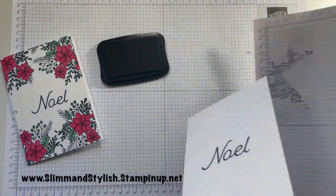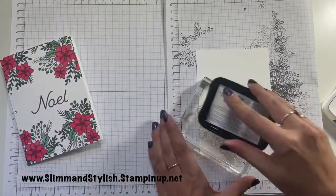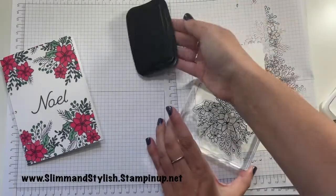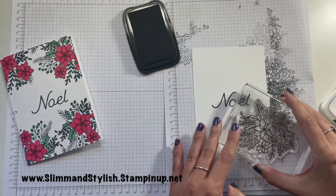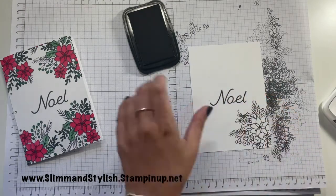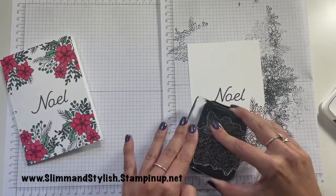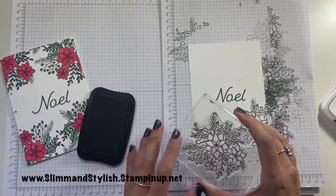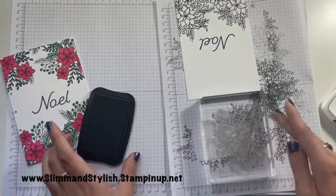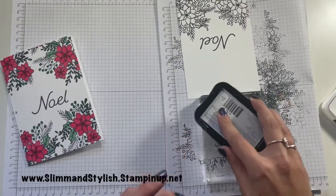I've got a piece of scrap paper — as you can see, I've used this quite a few times for these cards — and I'm just going to be inking up the image detail and stamping it down. So once you've inked it up, turn it around, take it to the paper and stamp it down. I'm going to be doing two at the bottom and two at the top. I often find taking the ink pad to the larger stamps is easier to make sure that you're not missing a piece.